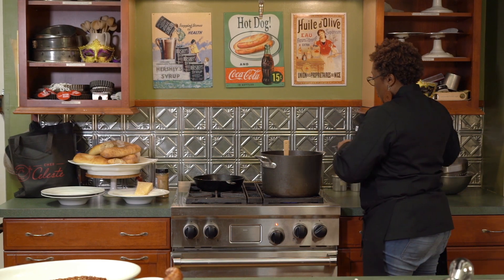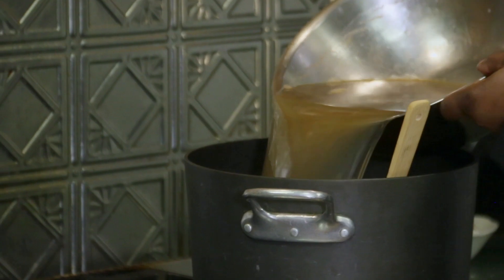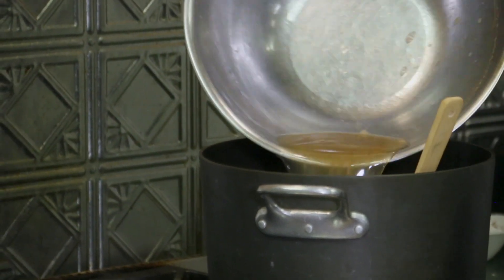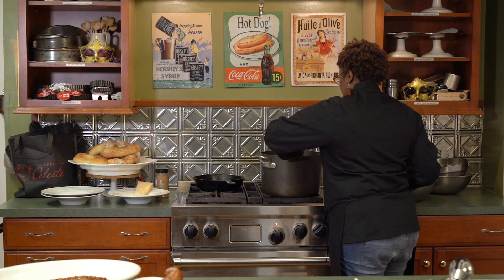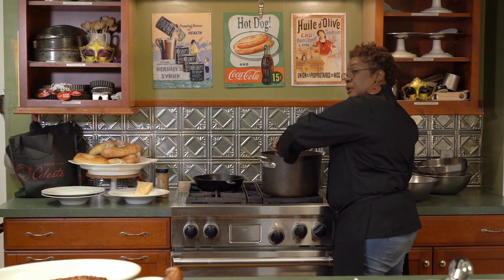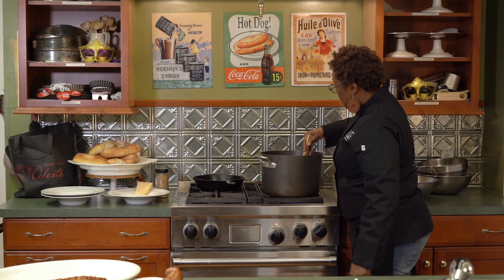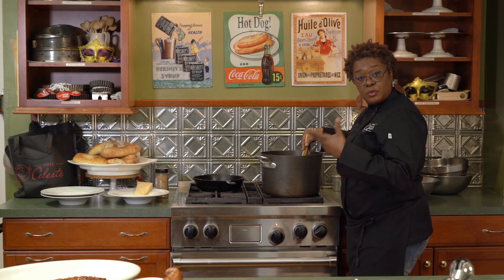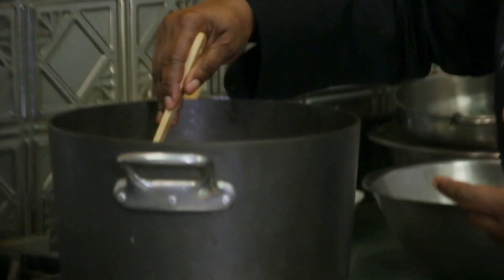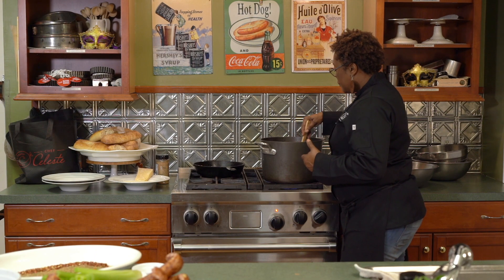Now we're about to add in all that wonderful stock we made from our Louisiana seafood shells — look at that going in. I'm going to give it a quick stir to loosen that roux back up. It is holding its color — that's why we took it so dark, because when you put the liquid in it's going to lighten up just a little bit. This is looking like a nice, rich, wonderful beginning of a gumbo.